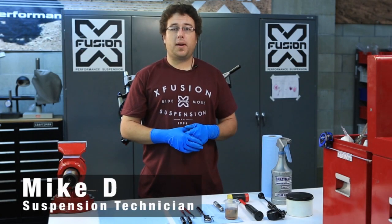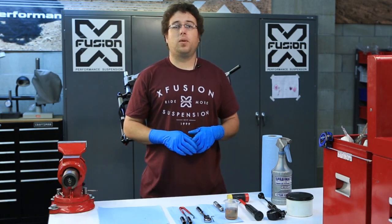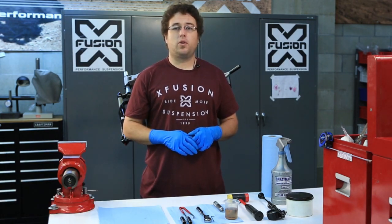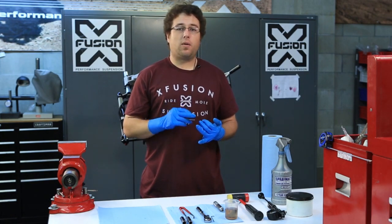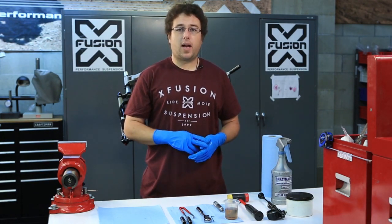How are you guys doing? I'm Mike D. We're at X-Fusion. Today we're going to be doing a travel adjust on an RL2 fork. This will be the same procedure for our velvet, our slant, our sweep, our trace, and the slide.